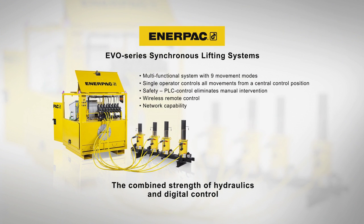Managing the lifting operation from one central control system improves safety and operational productivity.